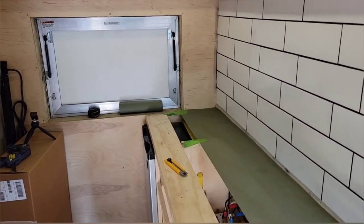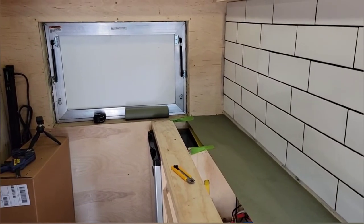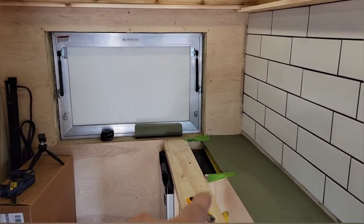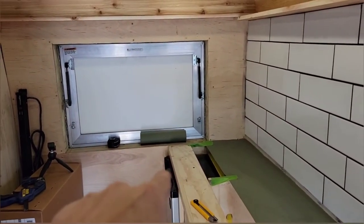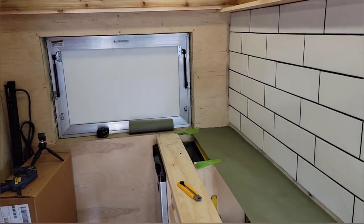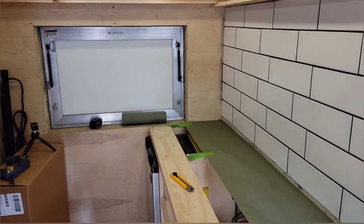So next week we'll cut the 3 quarter inch plywood, mount the pieces down, work out the angle down here for the service window, and then we can paint and pour the epoxy.